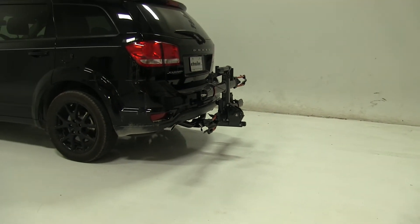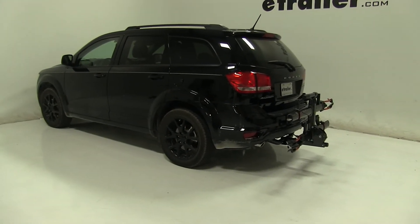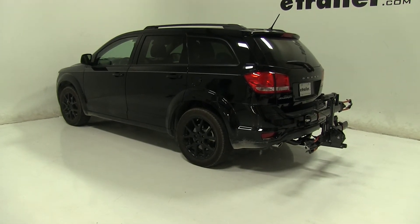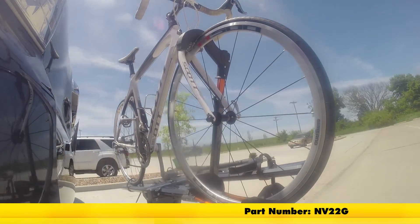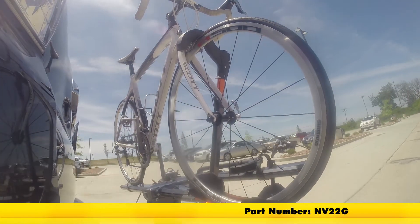So that's going to be our completed look at the Kuat NV 2.0 Platform Style 2 Bike Rack, part number NV22G, on our 2016 Dodge Journey. First we'll take it on to our slalom course — this will show you the side-to-side action such as making turns or evasive maneuvers.